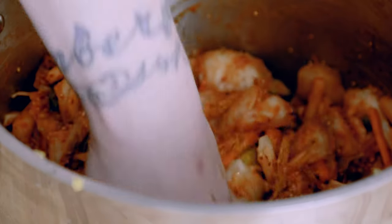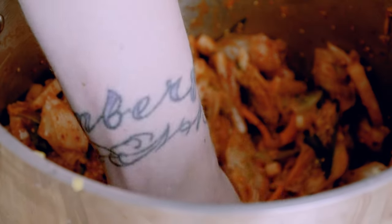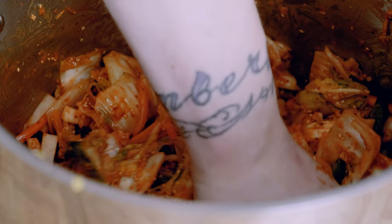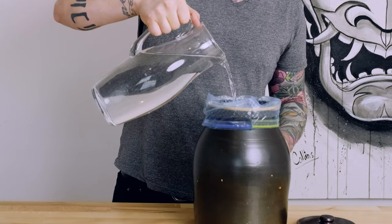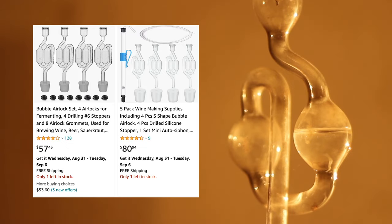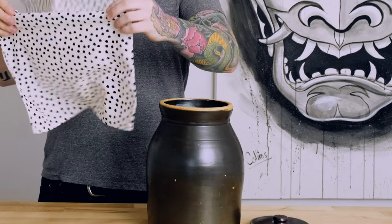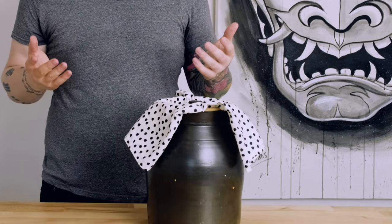It's important to know that kimchi is a lacto-ferment, meaning the main bacteria we're trying to make feel at home here is lactobacillus. Lactobacillus is an anaerobic bacteria, meaning it survives in the absence of oxygen. I like to fill a freezer bag with water and place it on top to make sure that everything stays submerged. You can also find fermentation weights online or use a ceramic dish depending on your vessel. If you don't have a fancy one-way airlock, just throw a clean rag or some cheesecloth under the loose-fitting lid and let it sit in a dark, cool place for two to six days, checking on the second day and every day until you're happy with it.